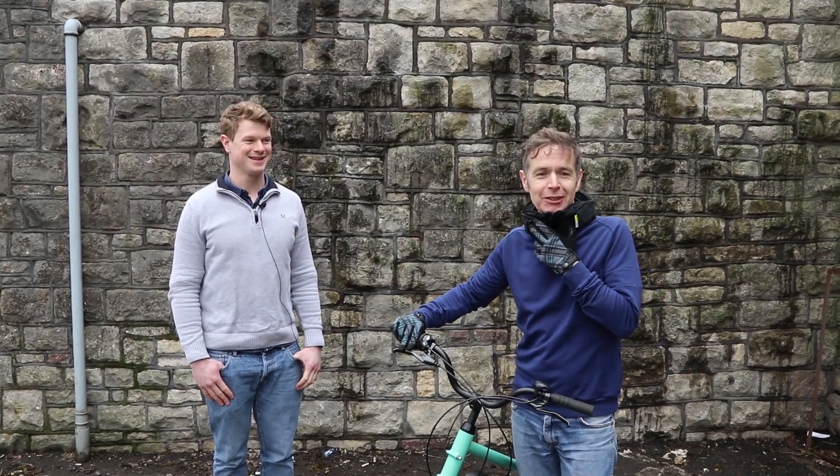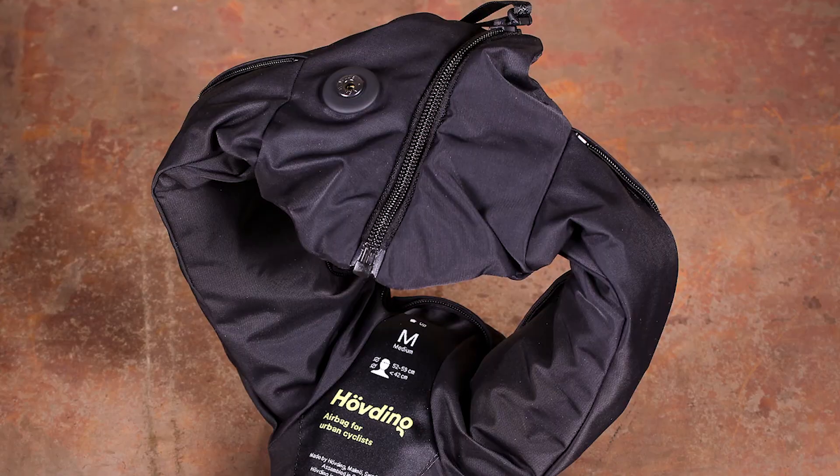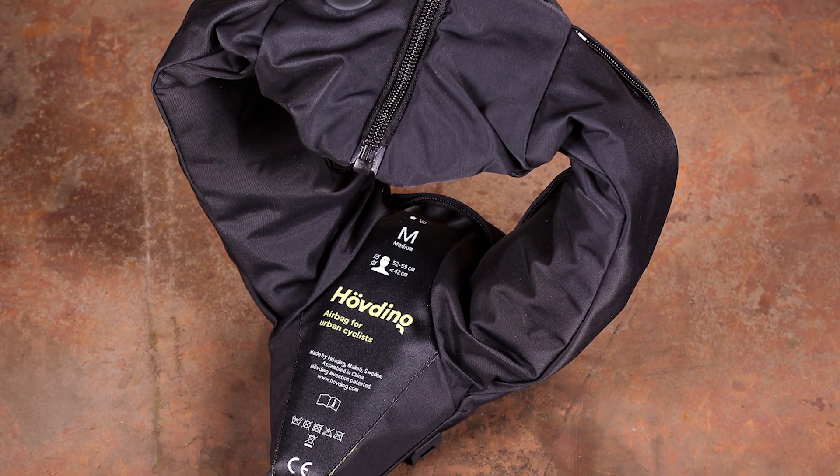Hi, welcome to Road CC live on Facebook. You're probably looking at me thinking, what's wrong with his neck? What's he done to his neck? Well, I haven't done anything. Hopefully I'm not going to do anything either. This is a Hovding airbag air collar, so it's an alternative to wearing a traditional helmet.